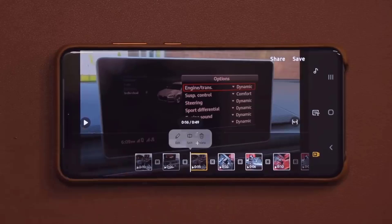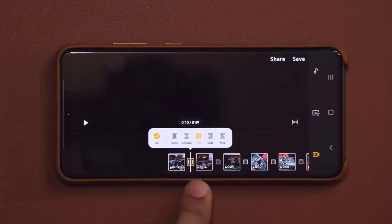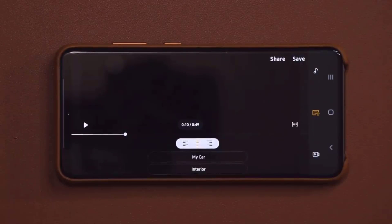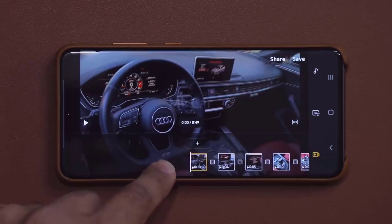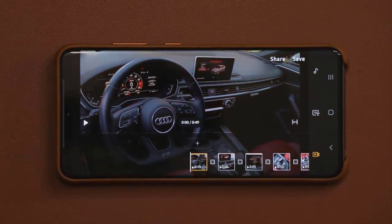When you tap on any clip, you can edit, split, or delete. When you tap on the transition area, you can add or remove a transition. And when you tap on this over here, you can add a text overlay to clips. Anytime I add a text overlay, it's going to show up in the beginning for a couple seconds.